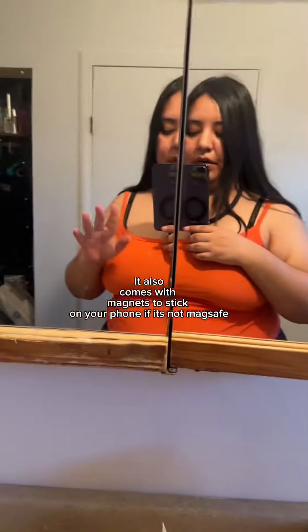I'm wearing my neck holder mount right now. The way it works is you put your phone right here, and if it's MagSafe — if it has a magnet — your phone will stick on. As you guys can see, my phone is sticking on here and I can record hands-free. I've always wondered how people get these hands-free videos — do they have somebody holding the phone?